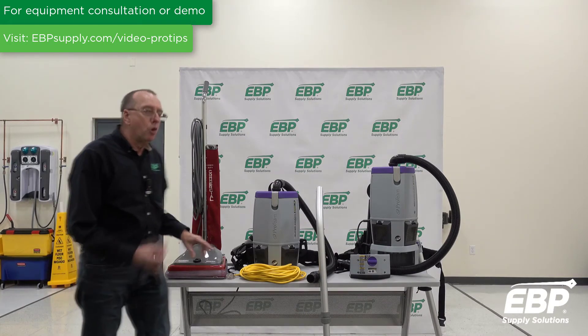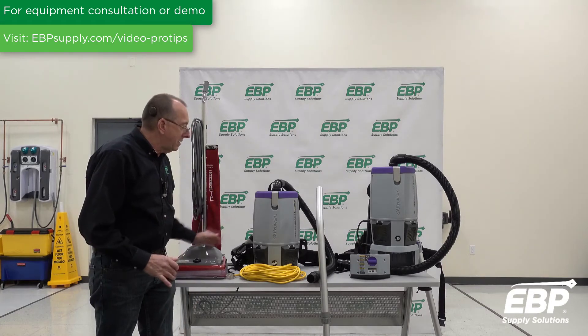That is a 230% increase over a standard upright vacuum — that's very substantial. So productivity counts, and this is how you gain productivity.